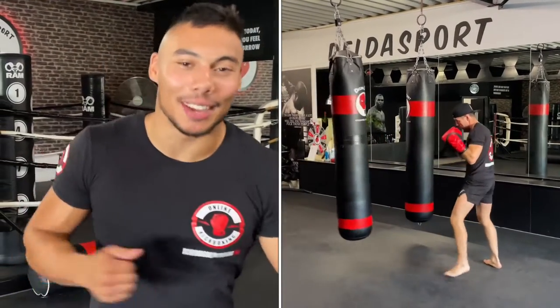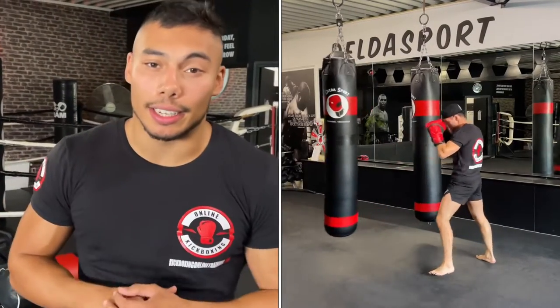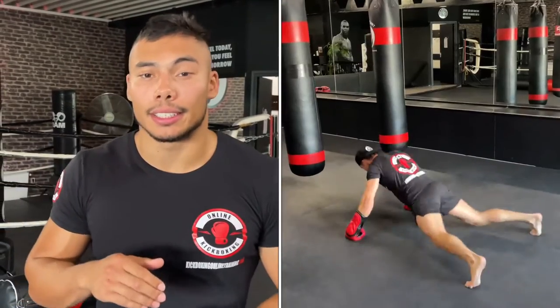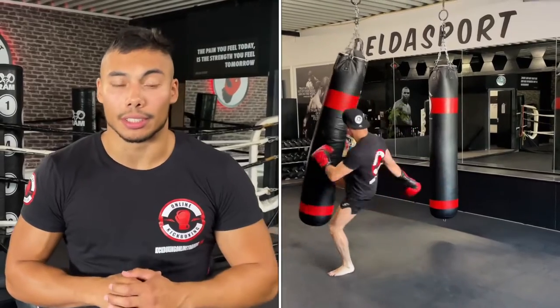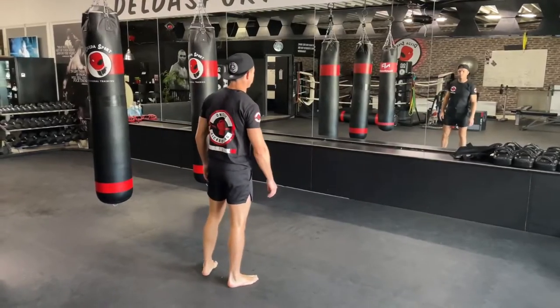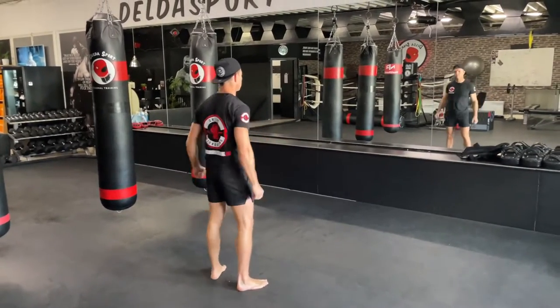Ladies and gentlemen, welcome back at kickboxingonlinetrading.com. My name is Jim, today I'm with Adelith Denny. We're going to focus on core and ab exercises, and in between we're going to work on some conditioning and freestyle combinations. Follow me — Adelith Denny is ready to rumble, so let's get to it.